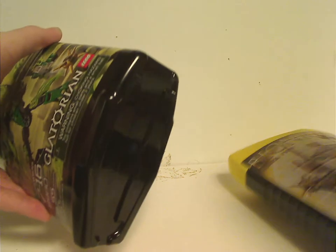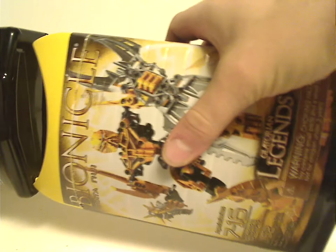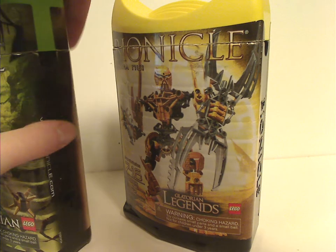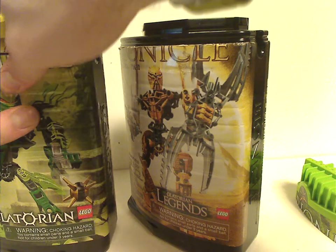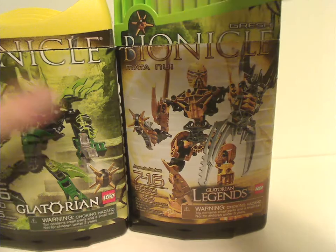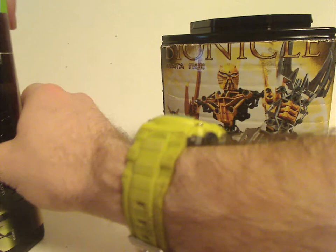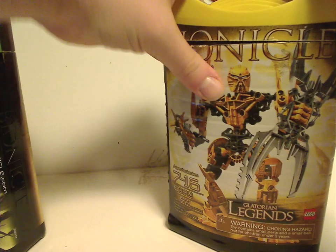For the first half of 2009, I always wondered about the stackability, but then the summer wave rolled around and it was answered — they fit on each other. And the lids can fit on each other as well, although they may not match up perfectly. So that is about it with the canisters.